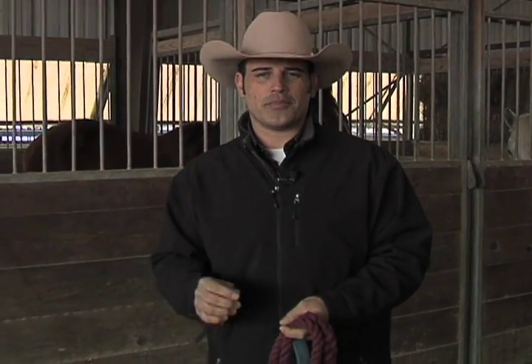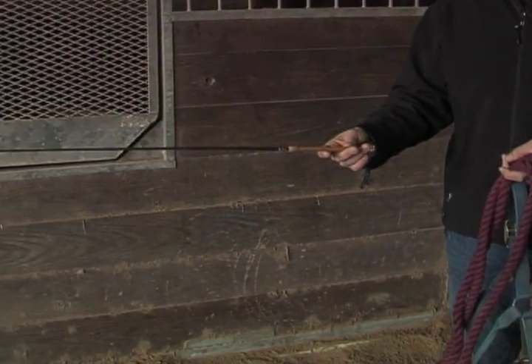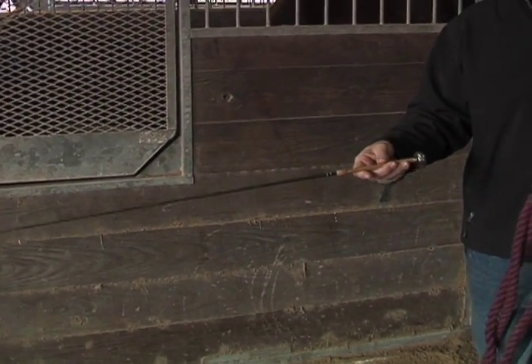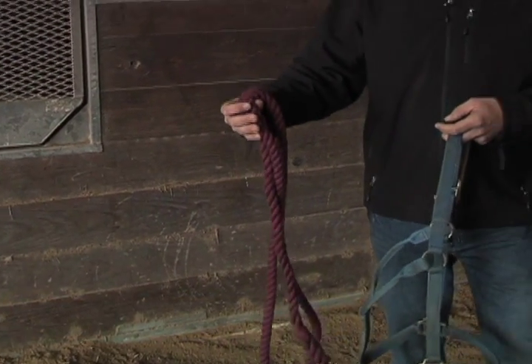Before we get started working with Olivia today, I want to talk about a couple of tools we're going to use. The very first tool is a cue stick — it's a very light, responsive way of communicating with your horse, not that fumble-y fiberglass rod some other trainers use. The second thing is a 10-foot cotton lead rope, which is very safe for you and your horse.